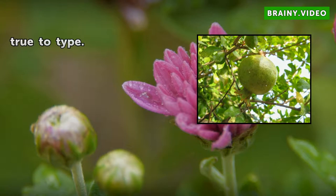Propagation is by cuttings, as the seeds, although easy to germinate, do not grow true to type.